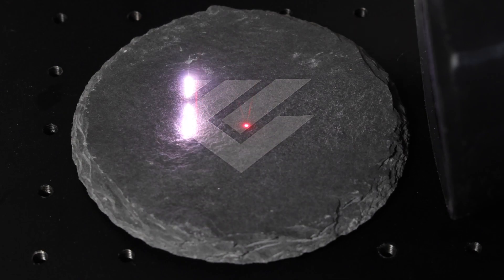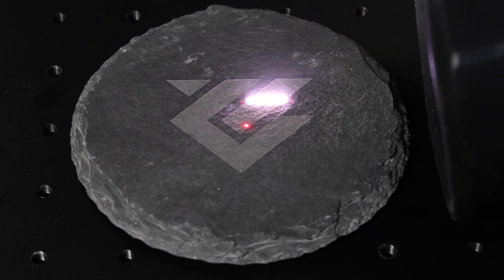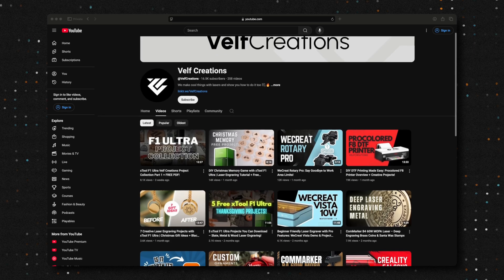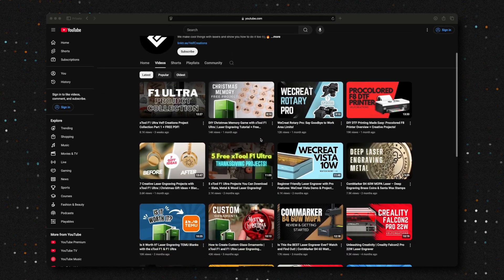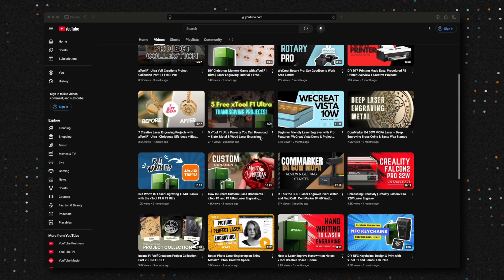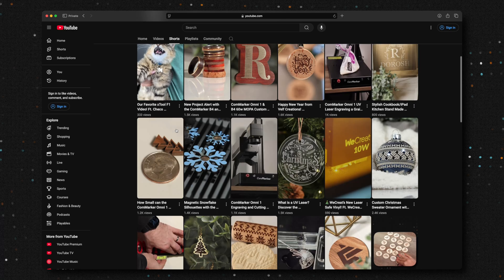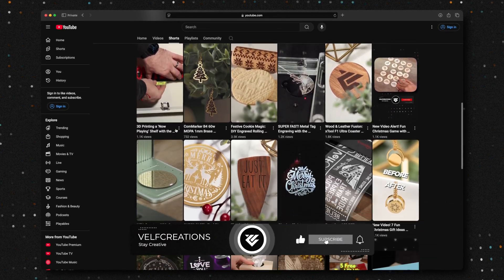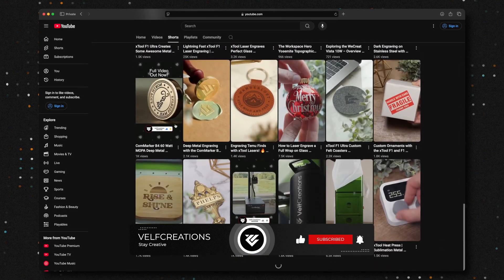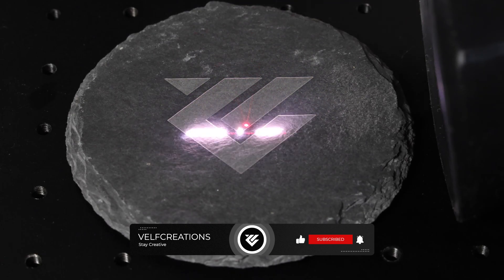While this slate is engraving, we'd like to take a moment to say a huge thank you to our wonderful subscribers. The growth we've seen over the last couple of months on YouTube has been incredible, and we're so grateful for your support. Because of you, we've been able to branch out and try new things beyond just laser engraving, like DTF printers, 3D printers, and more. Your support allows us to explore new creative avenues and bring you even more exciting content. If you're new here, welcome — make sure to hit that subscribe button so you don't miss any upcoming videos. Thanks again for being part of the Velf Creations family.